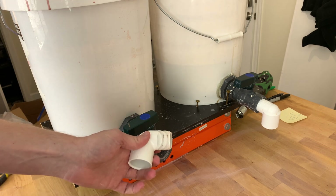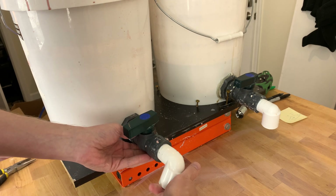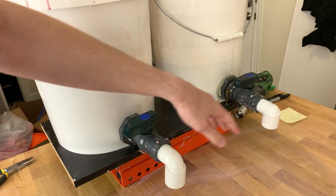The last thing I'm going to do is go ahead and put this spigot on as well — that's trivial. All right, now both of them have a spigot.